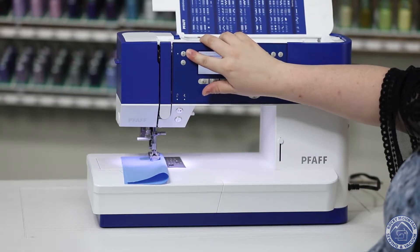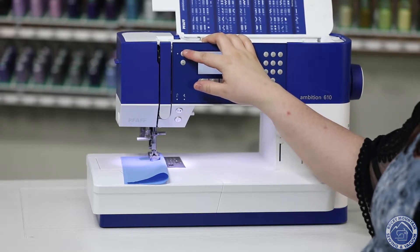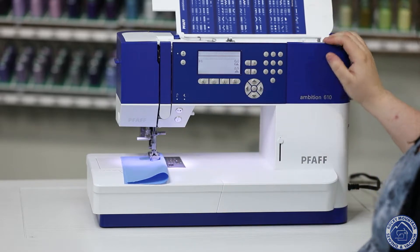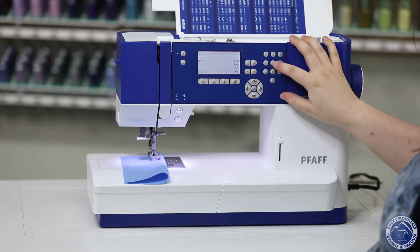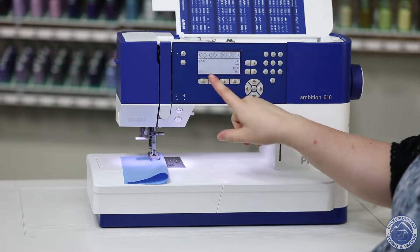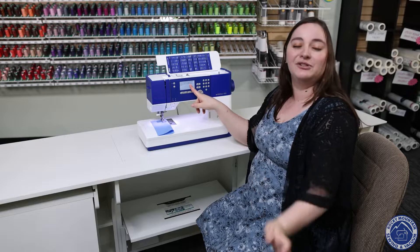We do of course have the needle down needle up button which is something I love especially as a garment sewer where you can pivot pretty easily. And of course with all those crazy fun decorative stitches I can easily just pick a different stitch. Let's say I want to do 98. I do that and it switches and it even shows me on the screen which one I selected to make sure that I did the right one, which is really nice.